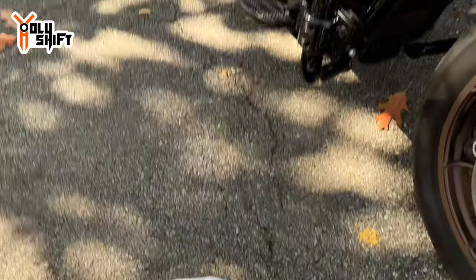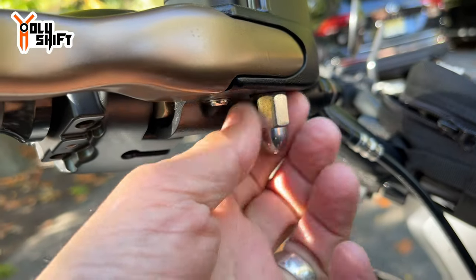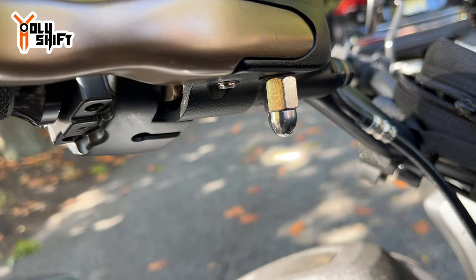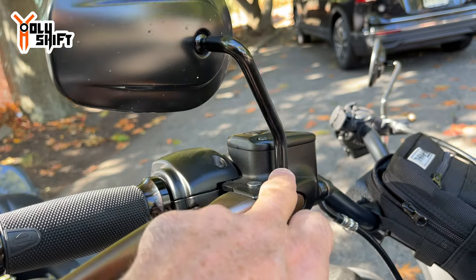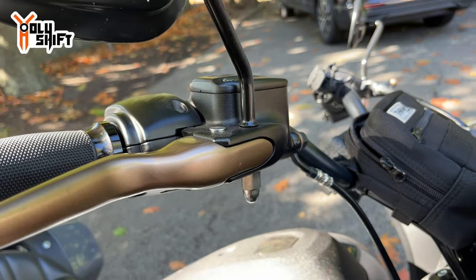That was the easy part. Now it goes pretty much over here. We need to take this bolt off, put it through the mirror stud, and then tighten it. Let me do that.